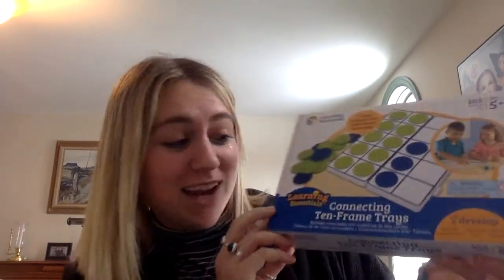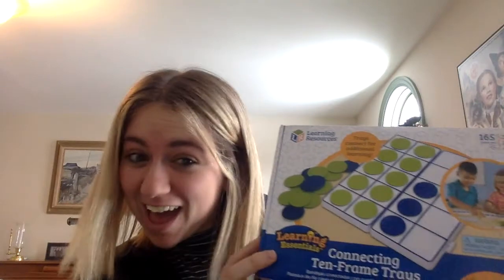Hello everyone, my name is Miss Kat. I am part of the high school program here at Horizons, but I'm here today to work with you on our next activity kit that we got this month. So if you're in kindergarten, first, or second grade, you should have gotten the connecting 10 frames trays. This is for math counting purposes, so you should use it to practice your numbers and your addition. You can play games with your family or with your friends. Today we're going to open the box, see what's inside, and then do some games and I'll show you how to use it.